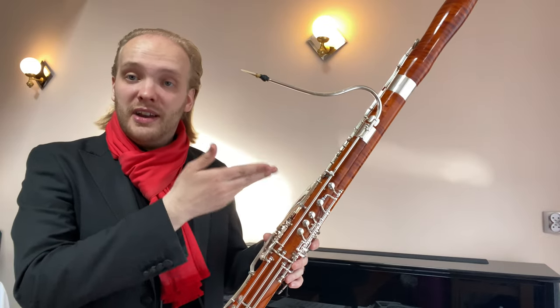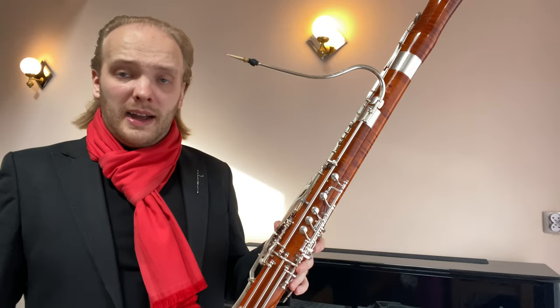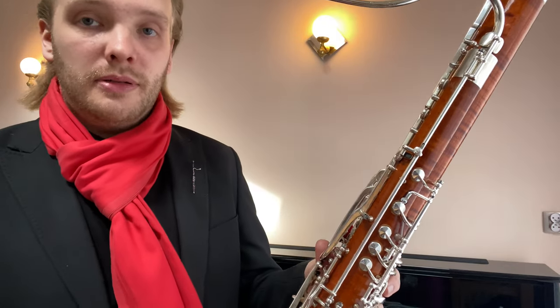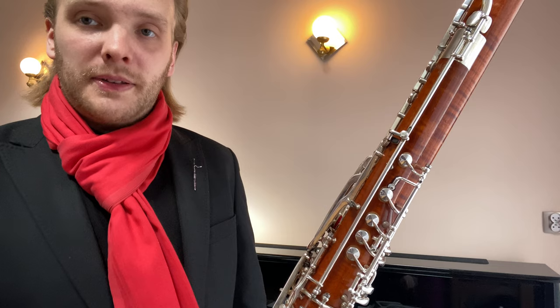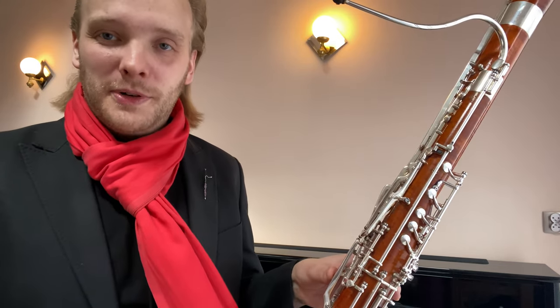So long story short — here it is, it works, it is now installed, and as you can see it is quite far up on the wing joint, but that's exactly where the intonation fits best — it's in tune up there.